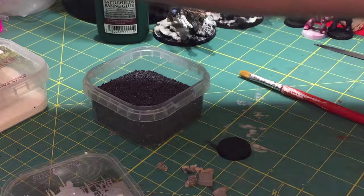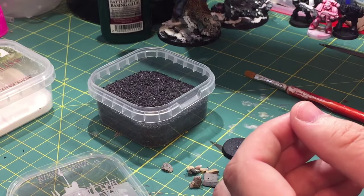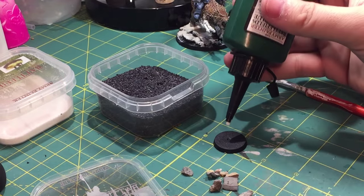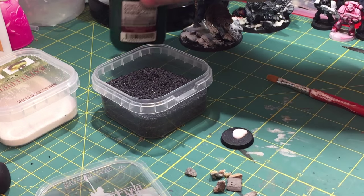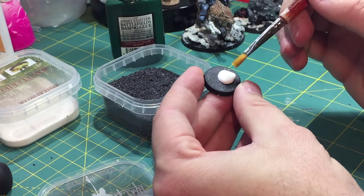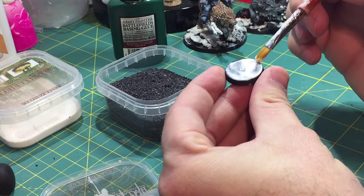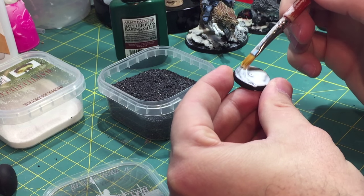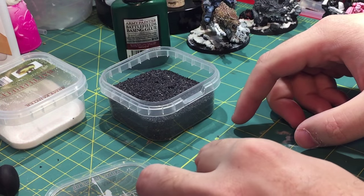All right, so now we need to get all of our rocks down and grit. One thing you can use is school glue, but I prefer to use Army Painter's basing glue — it's a little bit thicker and holds a little bit better. One little dab will do you; you don't need too much, but you need to make sure the entire base is covered. I like to use a brush because I have a lot more control over where the glue goes.